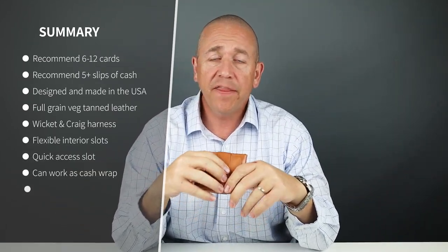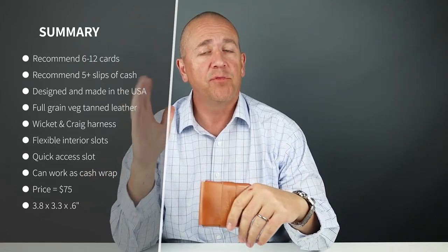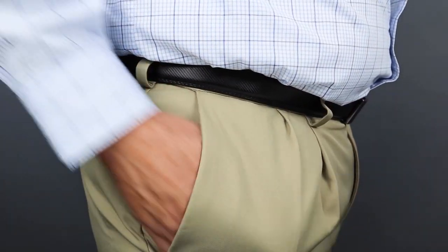I loaded six cards and 10 slips of cash. Larger notes — larger euros and yen, for example — just don't work very well. I think a minimalist carry is four cards; six is reasonable. The company says up to 12 cards plus folded cash. I had cash folded once and also wrapped — the wrap version works really, really well. This is how it fits into your pocket: not too bad, pretty easy to work with.